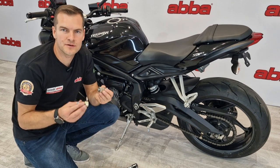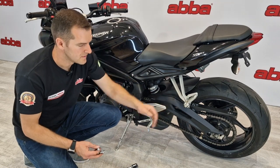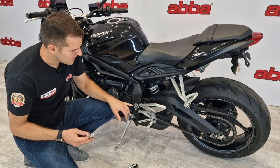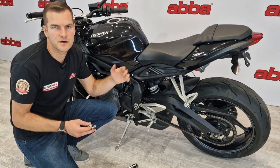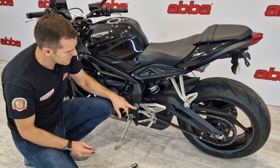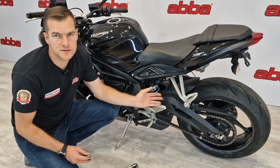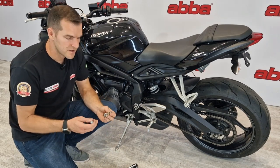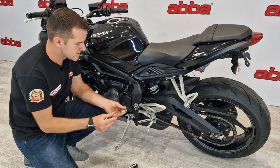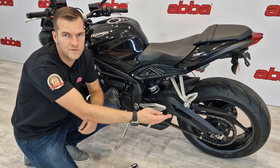In this video we're going to explain the ABBA swing arm removal kit. This is a great tool if you wish to remove the swing arm from your motorcycle. This kit will fit most Japanese and European motorcycles, and essentially any bike that has an 8 millimeter footrest hanger mount on either side. Normally when using our superbike stand or sky lift, these fit directly to the swing arm pivot itself, which won't allow you to undo the swing arm pivot and remove the swing arm. However, when using the swing arm removal kit, we fit these to the footrest hanger mounts on either side, enabling you to undo the swing arm pivot bolt and remove the swing arm.